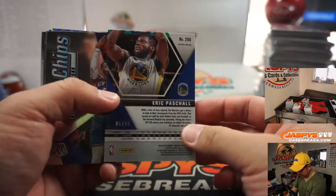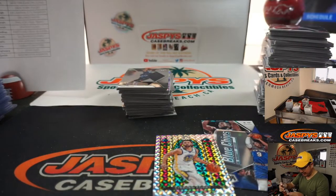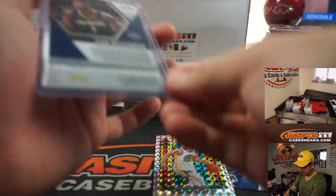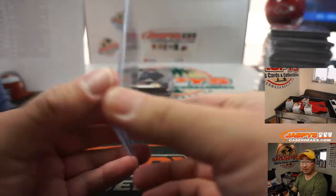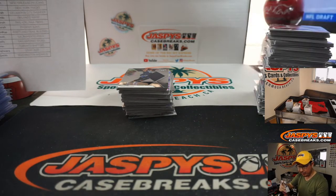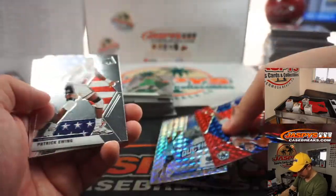Eric Pascal for the Warriors to 99. Steph Curry — wow. Got all sorts of things popping here. First, we've got a Zion base. Then we've got a Steph Curry Stained Glass — this is like our fourth one of the case, but it looks like they're the shortest-printed of all the inserts, fewer and far between. Blue Chips R.J. Barrett, and for the Warriors, Eric Pascal. Those stained glasses are apparently selling like hotcakes on the secondary market. Another parallel for Giannis, Ja Morant's got one too.